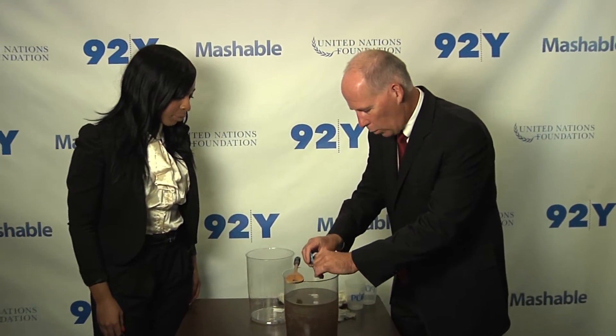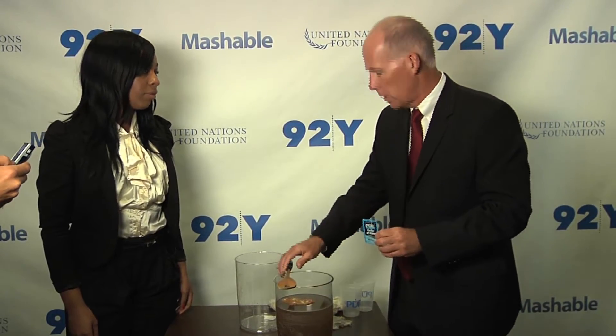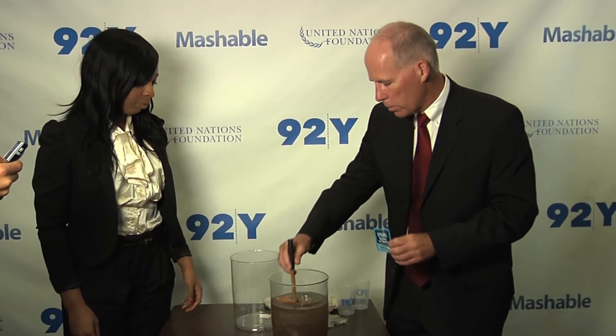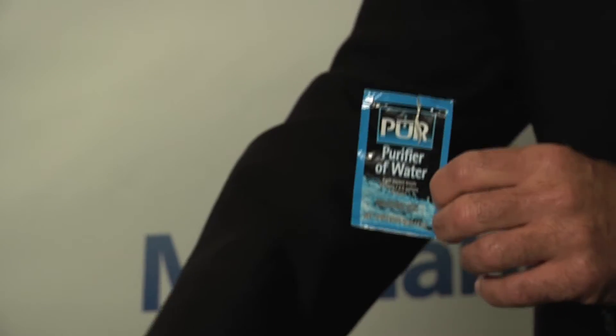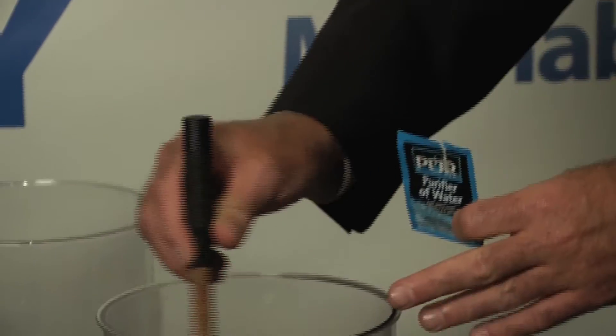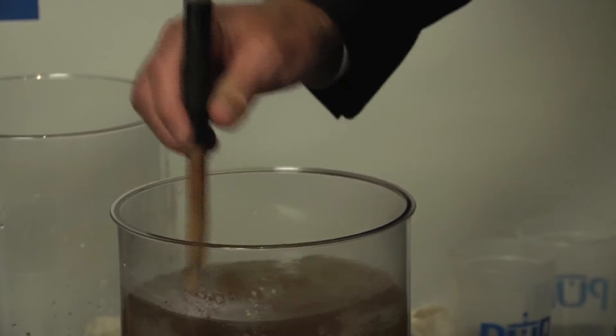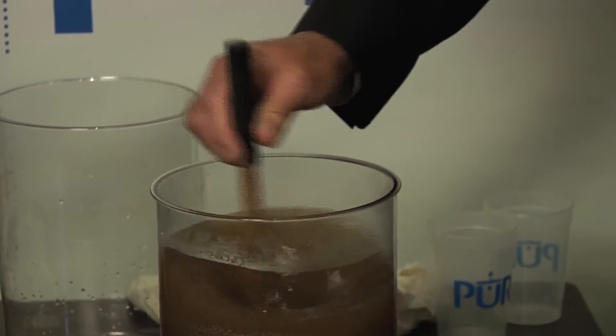We have here dirty water. Unfortunately, there's way too much dirty water in the world. About 800 million people don't have access to safe drinking water. That's one of the key Millennium Development Goals. And so P&G worked with the Centers for Disease Control and Prevention to develop these Pure Packets, a simple way to take extremely contaminated water and make it clear, clean, and purified so that it's potable — safe to drink.